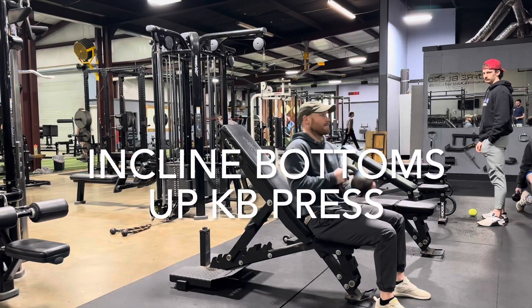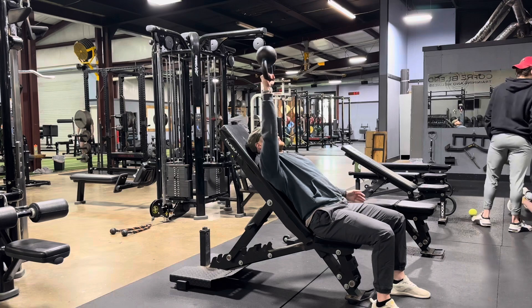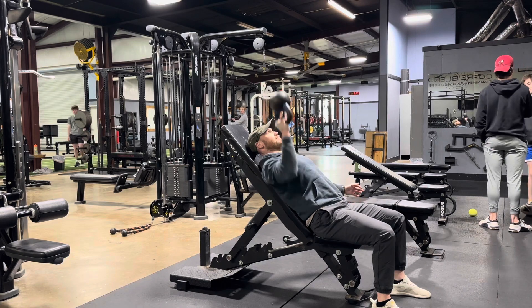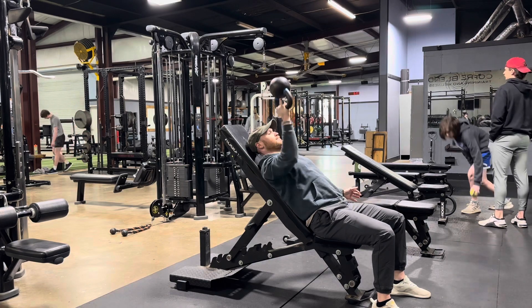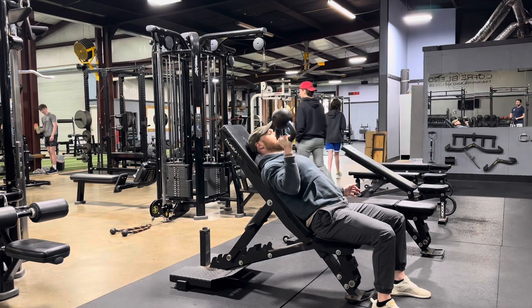This is an incline bottoms-up kettlebell press. This is a grip exercise, it is a shoulder exercise, it is a shoulder stability exercise, and it's kind of a pec exercise — but everything else comes before the pecs because the load is going to be so light.